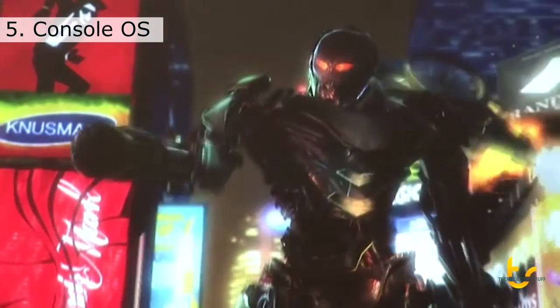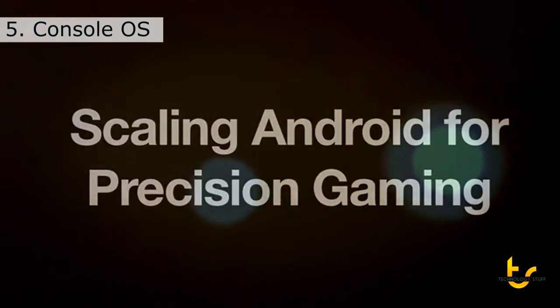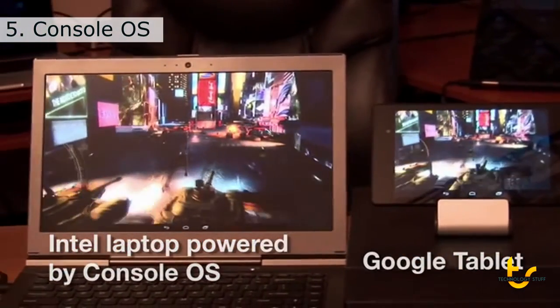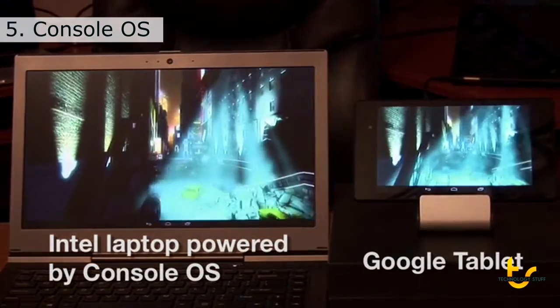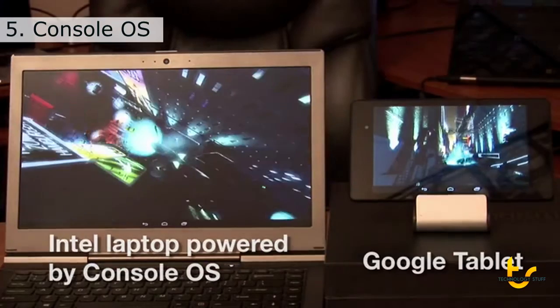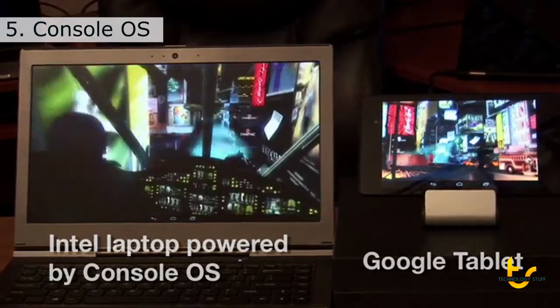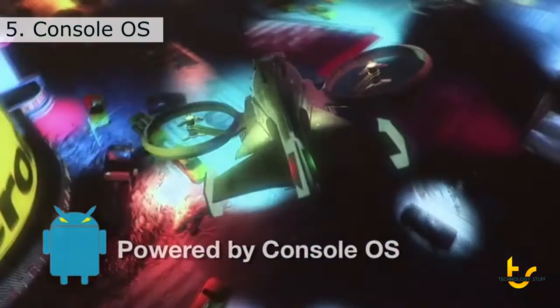We've also licensed all the tech to make sure that Android runs perfectly on your PC from day one. Graphics is a huge part of Console OS — we're the first to deliver OpenGL ES3 on the desktop using Intel graphics technology, so you're going to be able to play amazing console quality games on PC. We're putting Google's fastest tablet up against an Intel Iris Pro laptop running Console OS — the same code, the same exact game. App developers can take their existing Android titles, pack in better graphics, better textures, and create truly PC and console quality games using Android and Console OS on today's PCs.